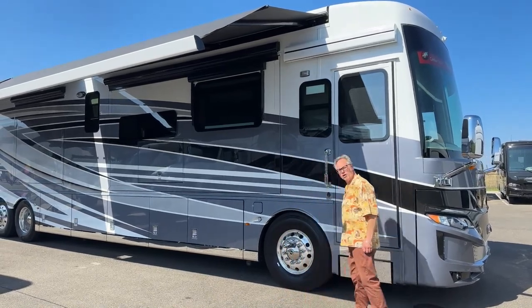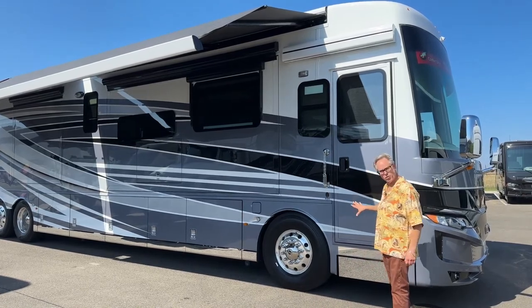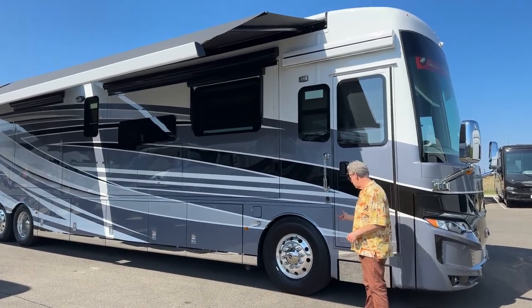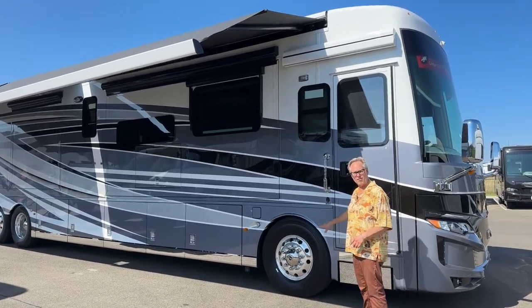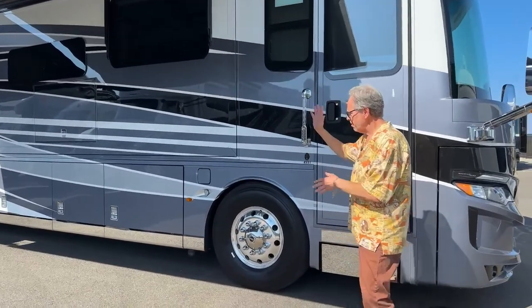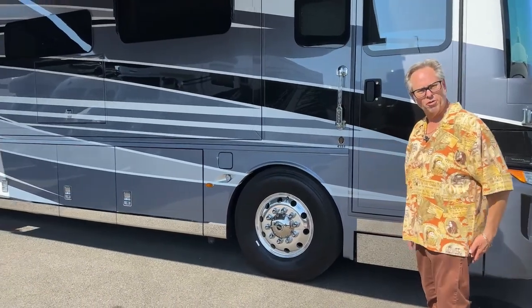I always talk about tires because it's really important. You've got the bigger 365s up front, which gives you more stability on the road — that's a great feature to have. It's independent suspension on your front tires. You've got 315s in the back, which I'll show you with your steerable tag.